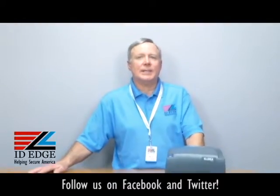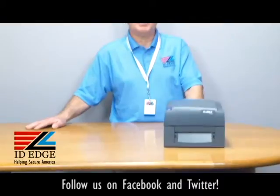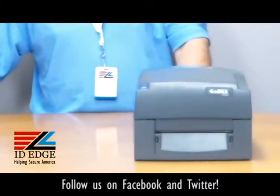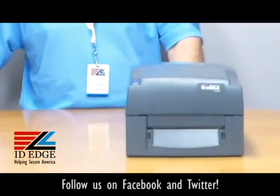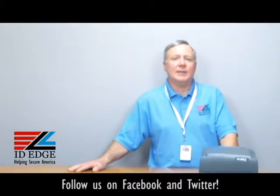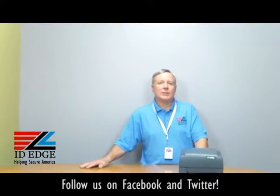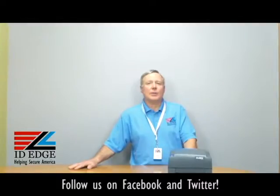This printer comes with twin sensor technology, making it easy to use all kinds of specialty materials for retail or industrial applications, so this would be the perfect printer for those use cases. You also get free labeling software, and it comes standard with ethernet, serial, and USB ports, so there are a lot of ways to connect it. It has the industry-leading three-year warranty, which is the best in its class.